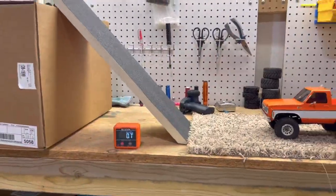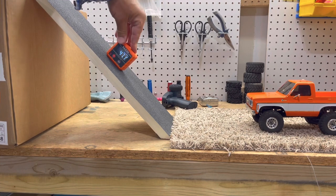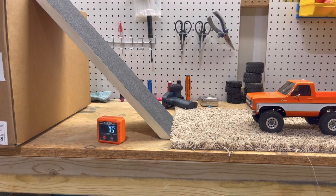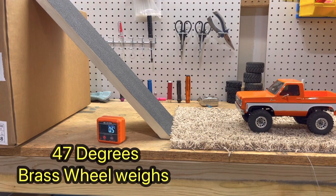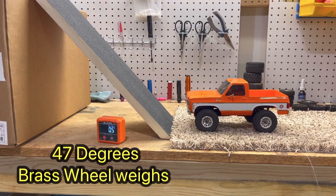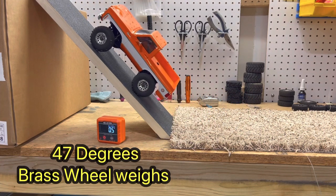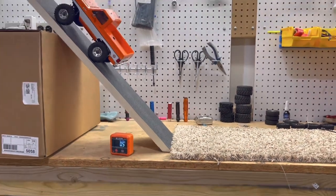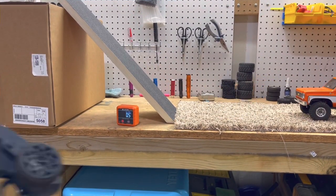Alright guys, I have not touched the ramp since I just did that quick change. 47 is where we're at and it did it no problem. We are putting on TRX4M Traxxas wheels with Traxxas brass wheel weights in the front and back, and Injura tires — I will leave a link to everything. And it did it too. So right now, is it worth it? Well, it did the same thing the other one did, so right now not worth it. Let's take it up to 48.